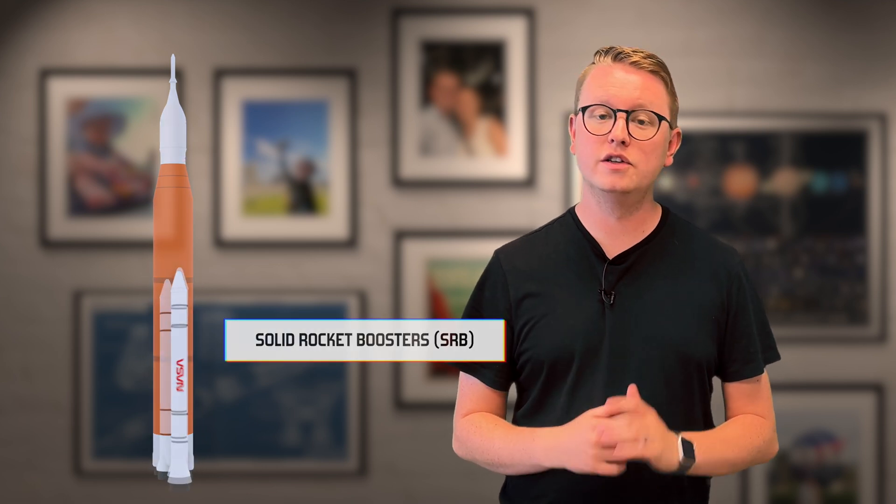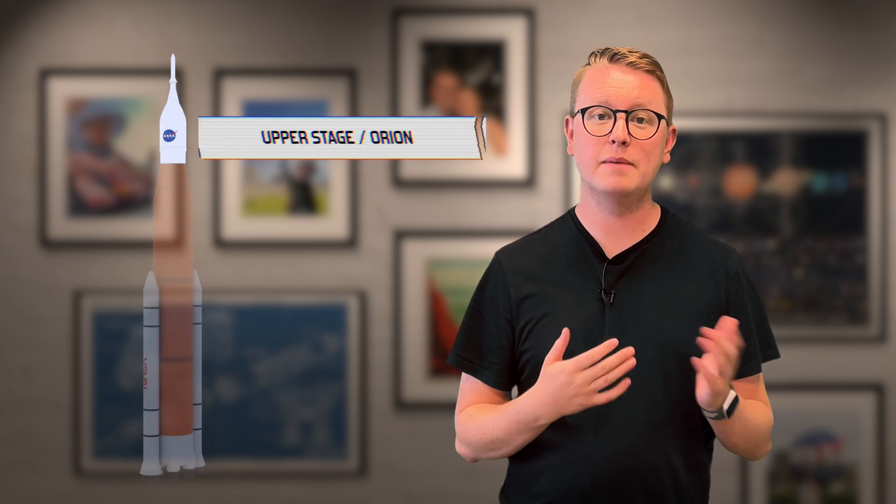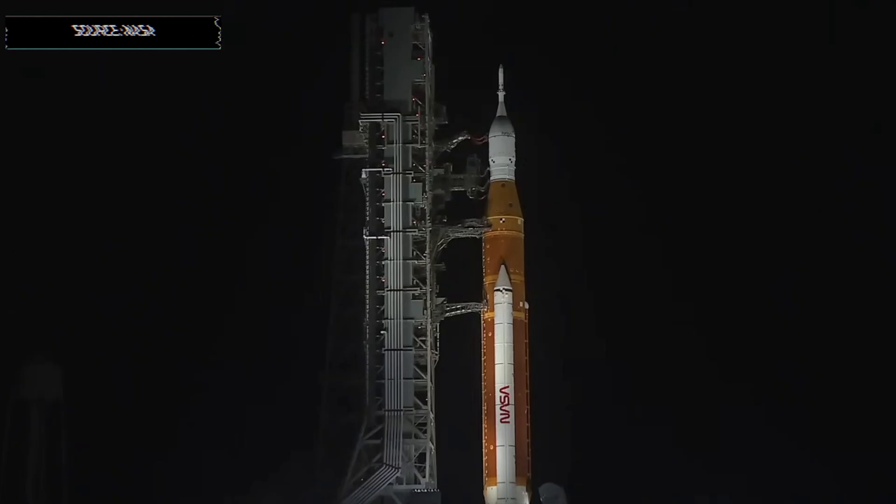You can really think of the SLS in four parts: the two solid rocket boosters, the core stage, and the Orion upper stage at the top. Let's walk through the launch to understand how these systems work together.